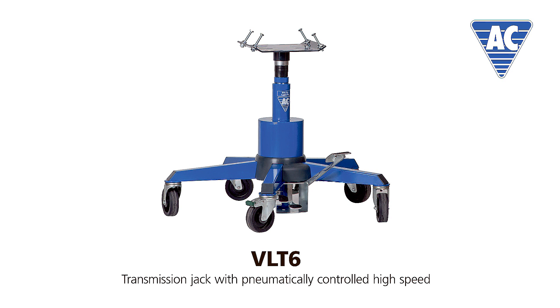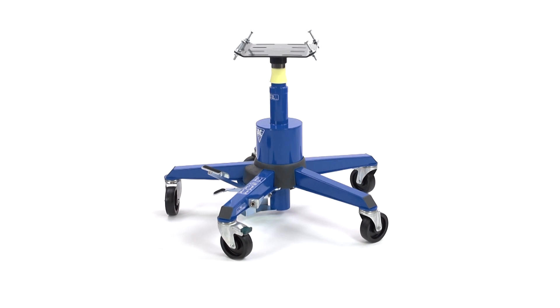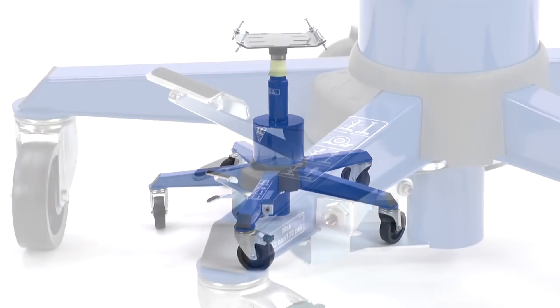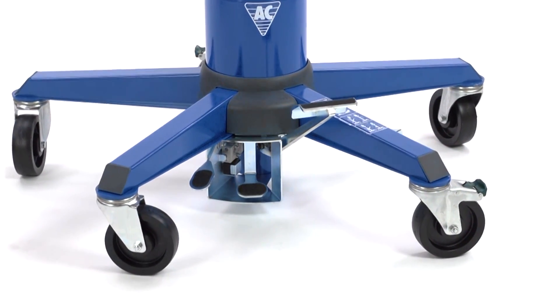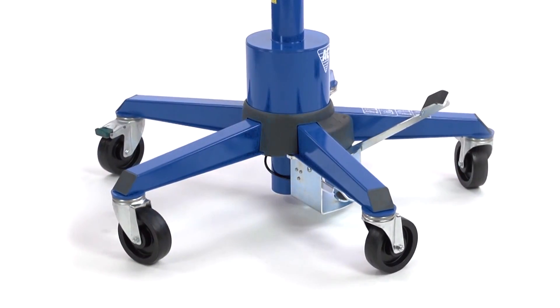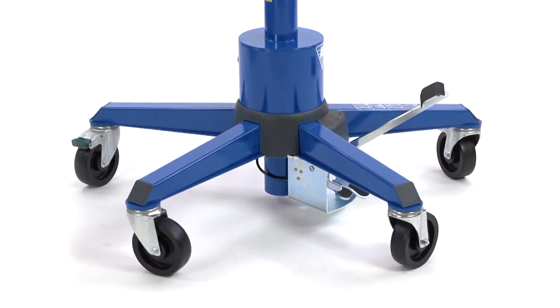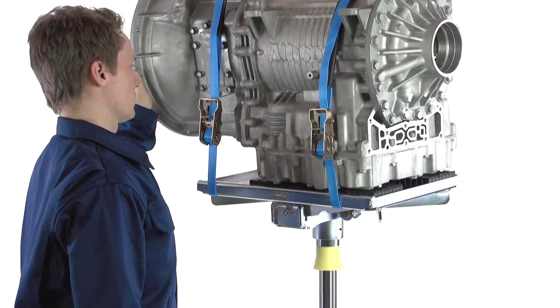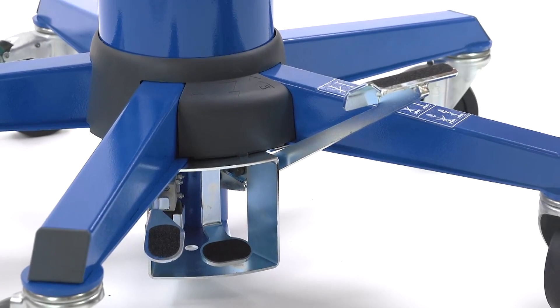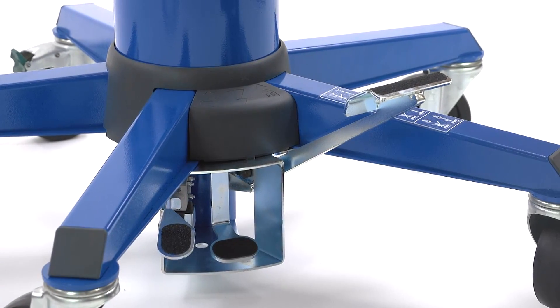The VLT6 from AC Hydraulic sets a new standard for easy and safe heavy lifting. Like any other product from AC Hydraulic, the VLT6 is an entirely Danish product manufactured to the highest quality standards. The outcome is a five-legged structure that lifts as much as 600 kg in a safe and stable manner.